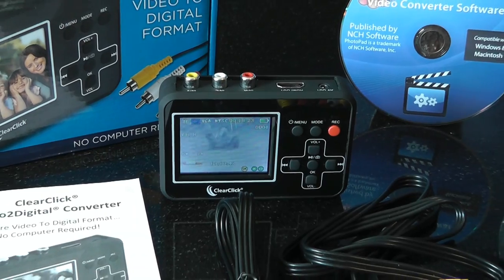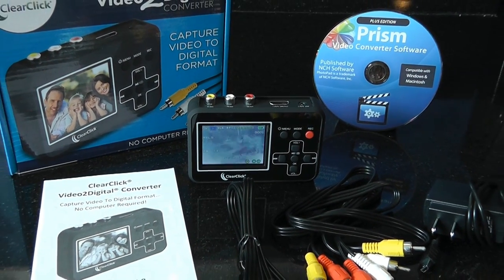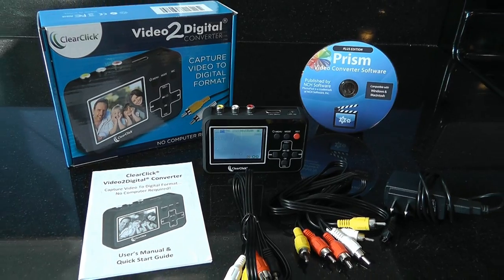Get the Video to Digital Converter today and start restoring and preserving your videos in digital format.